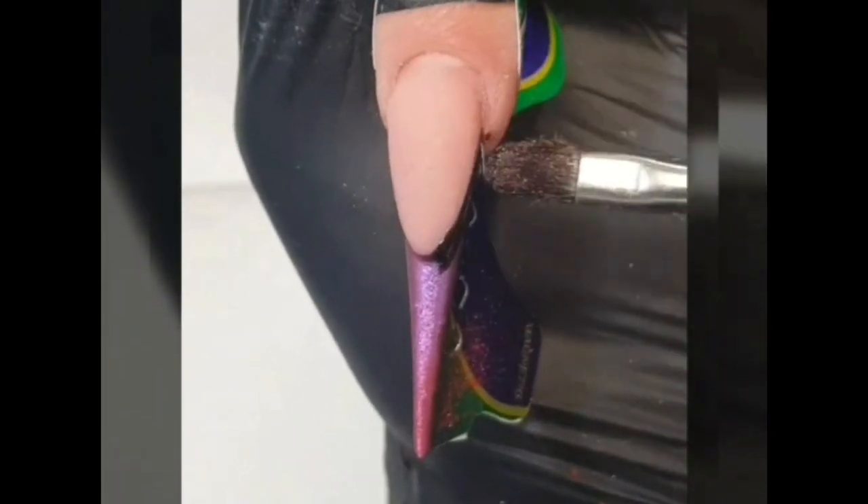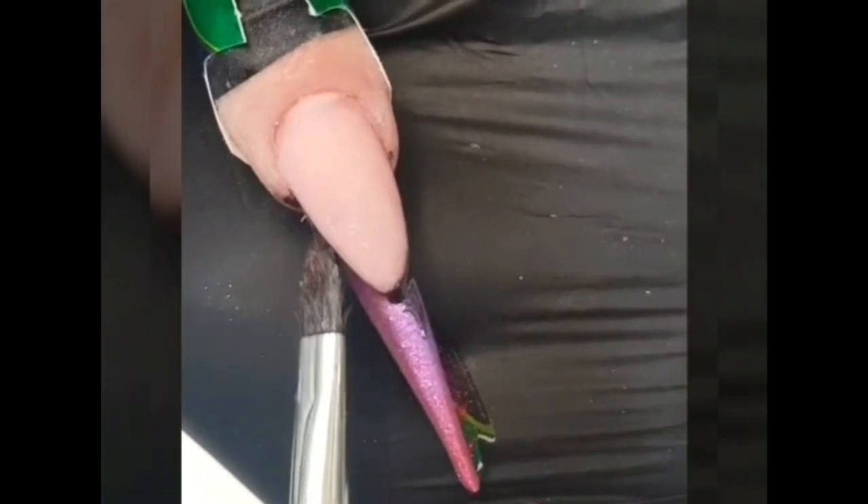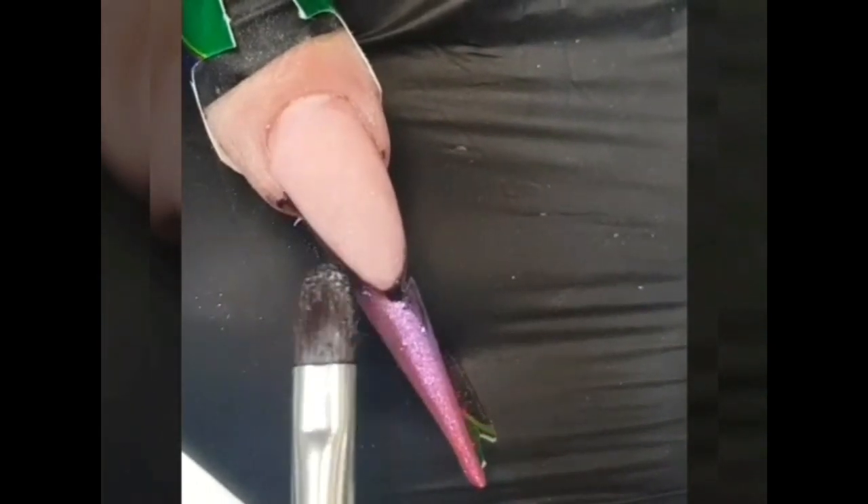With NYX Standard Builder Gel and Liner Gel Black, fill the smile line area and blend it slightly towards the free-edge. Now you need to cure it one and a half minutes in LED light.